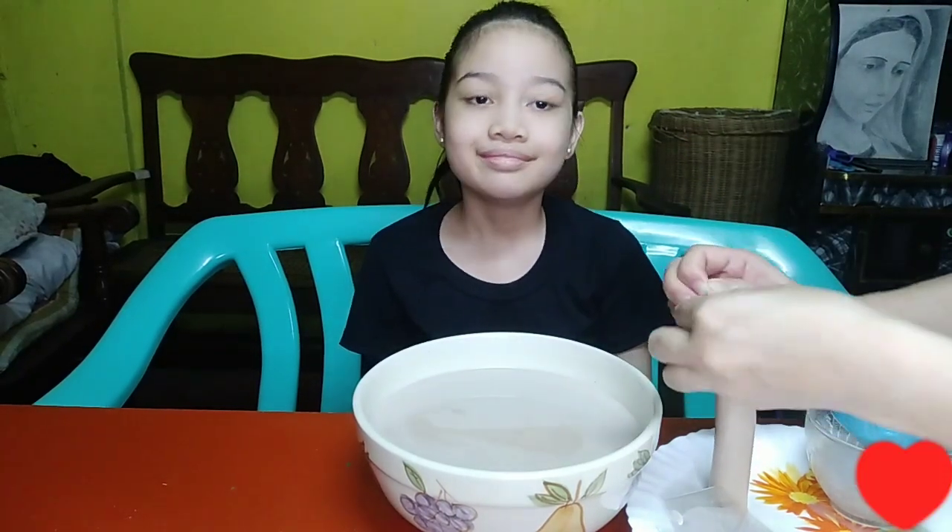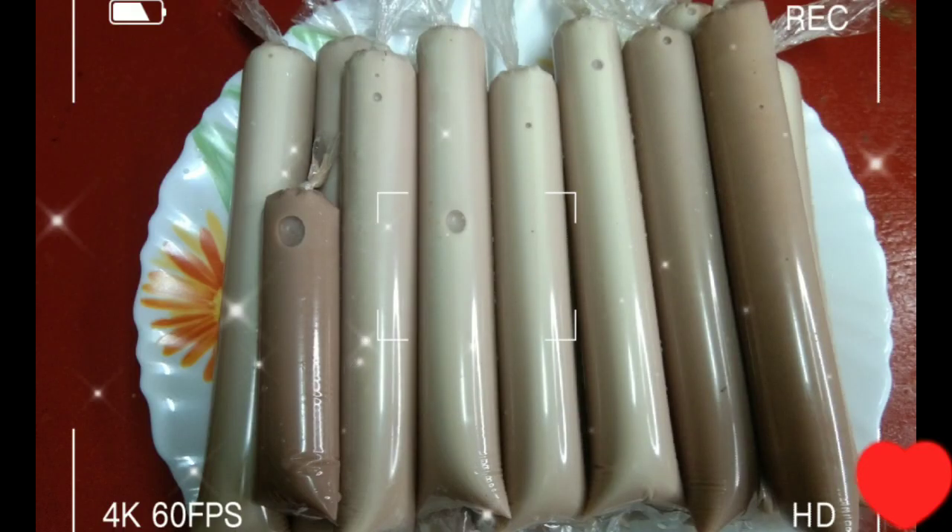I am so hard to close. Now we're going to finish the product. Iba-iba po ang nagawa nating size — meron pong malaki, meron pong maliit size. Ilagay na po natin sa freezer at saka maghintay na tayo hanggang sa tumigas ang ice candy natin.